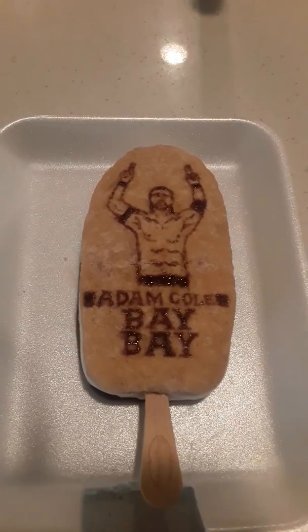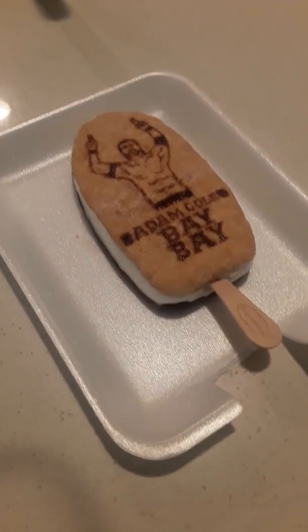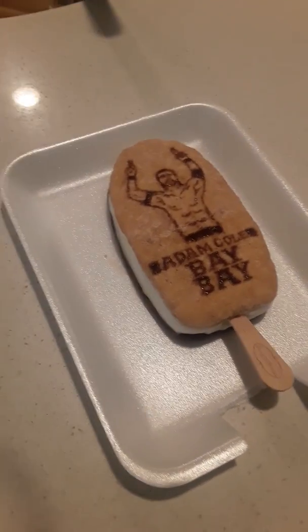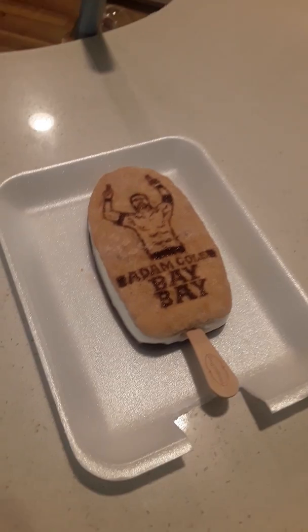As badly as I would like to take a bite out of this ice cream bar, I'm not going to, because I would hate for a creation of mine to get destroyed so fast and easily. But at least not right now — I'll let it stand by for a couple of days.